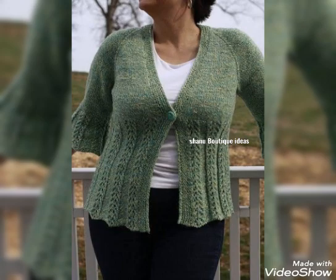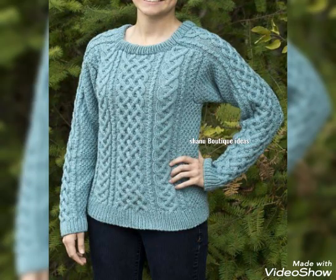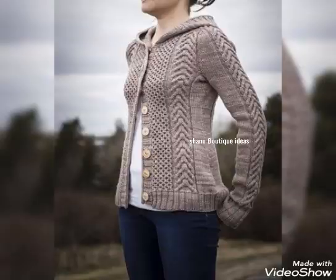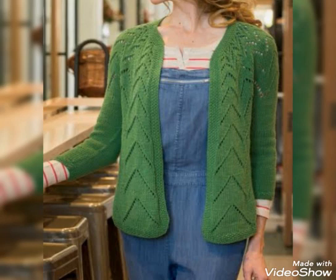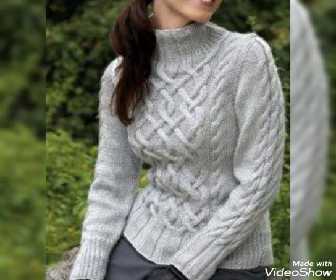First of all, you have to comment on how to knit. In today's video you will get a very handmade sweater design. I hope you will like this. If you wear a sweater, you can tell how beautiful it is and the color is also very beautiful.